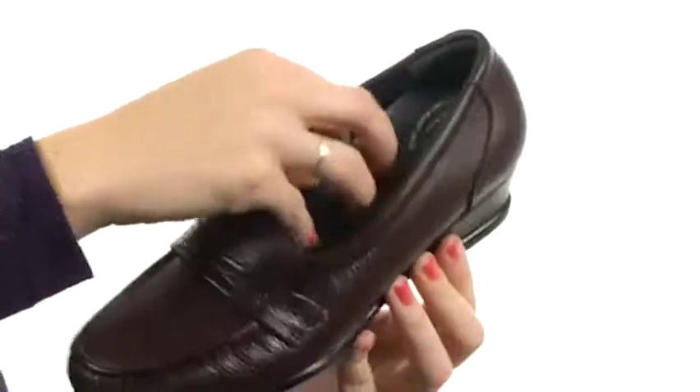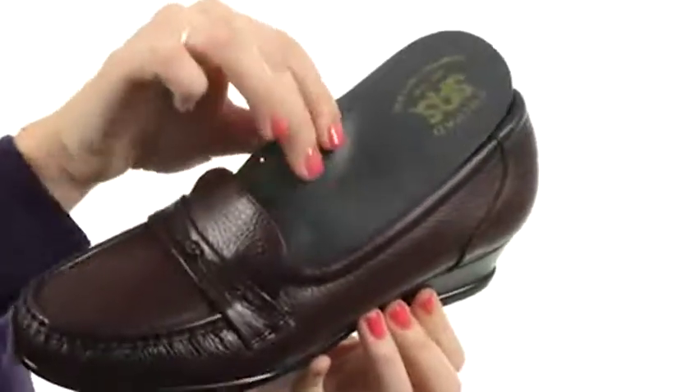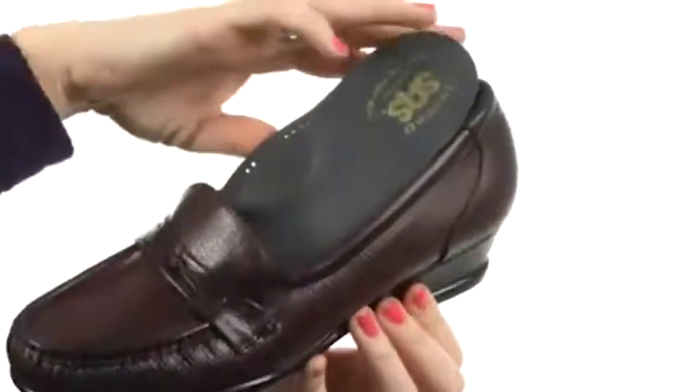You do have a removable lined insole. This insole is contoured so it's going to feel really great against the skin and makes it feel like you're walking on air. And of course for added support,